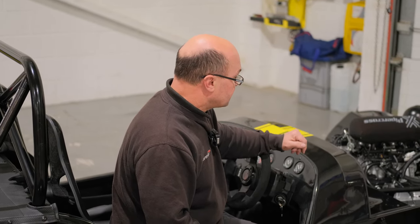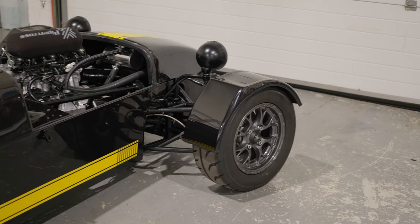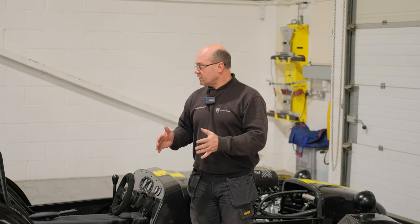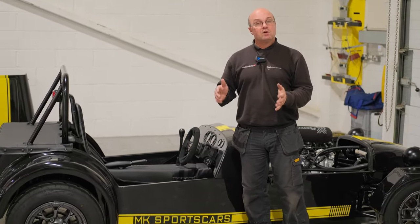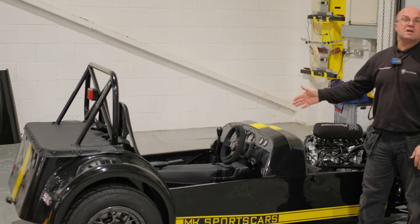Test your brakes before the IVA: the front wheels must lock up before the rear wheels — if the rears lock first that would be a fail, though it may be adjustable on the day. Bed the brakes in on the way to the test centre if possible. That's our summary of MK Sports Cars' top tips for getting your vehicle through the IVA. Any questions, put them in the comments below, and if you want to get involved with an MK, give us a phone call, email, or come to the factory.